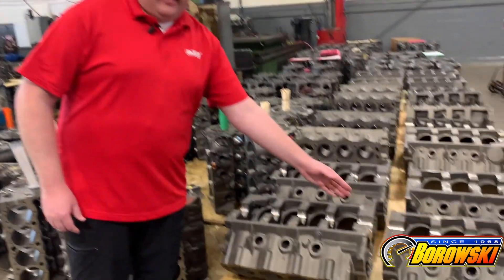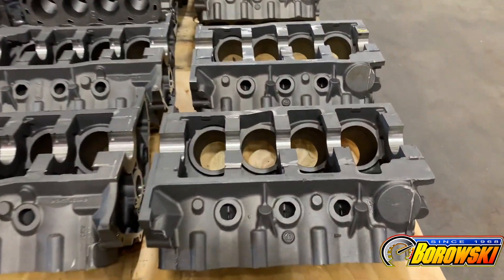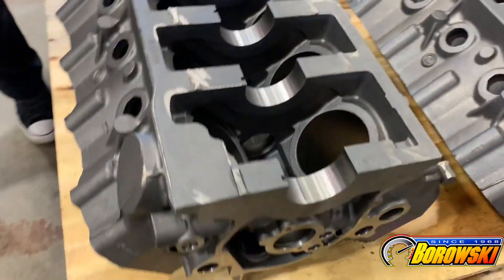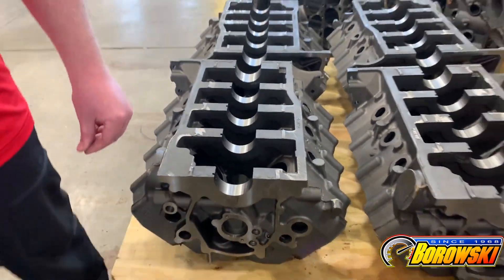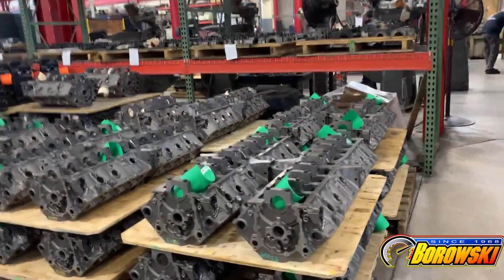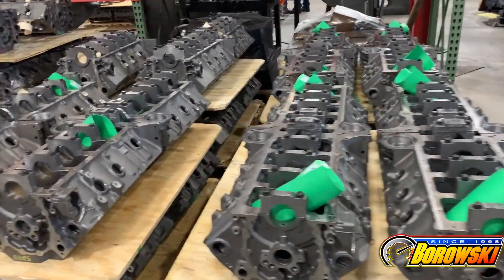Here are raw castings with the main lines cut. Obviously not much else has been done, but you have to start somewhere and this is always the first step. The mains get touched first and as they move on through the process, they get fixtured through the main line, typically through the main caps as well. To our right, here's a pile of blocks going through, mostly finished, some waiting for additional machining operations.